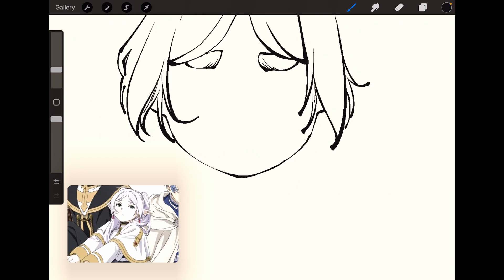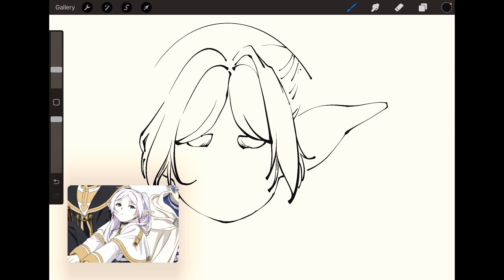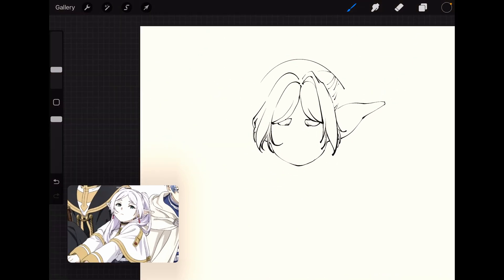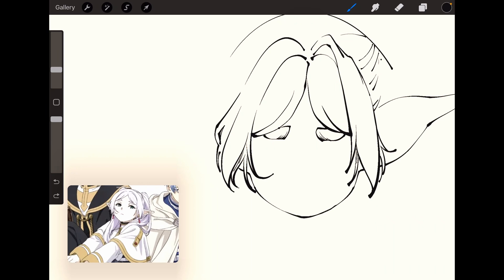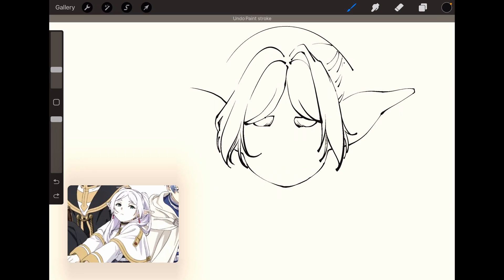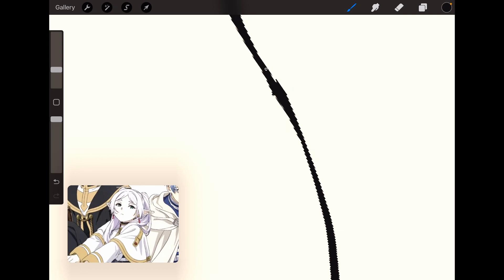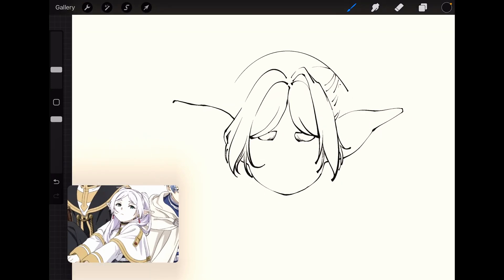Whenever I draw using inky brushes on Procreate I like to just make sure that the lines just sort of don't break, because it makes it easier later if I'm coloring it. At least I do it that way for commissions where people ask me to draw inky like this, which is very useful for anime style drawings. It's not the only way to do it, but it's a faster way.